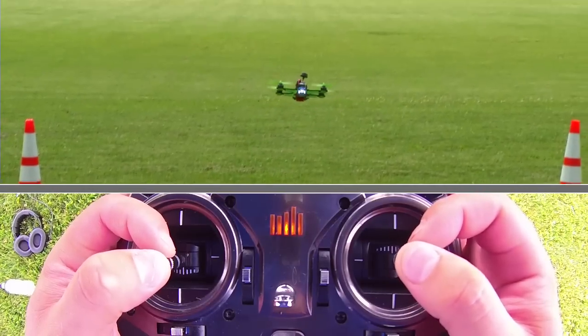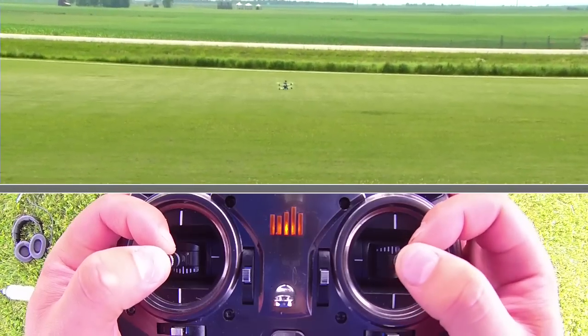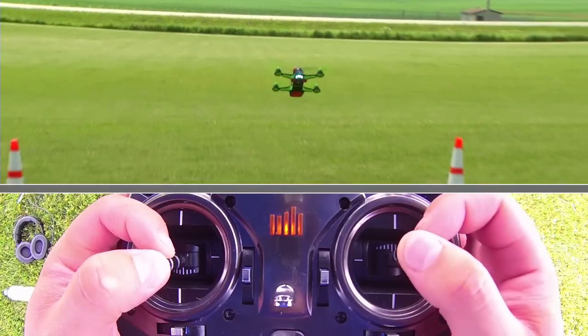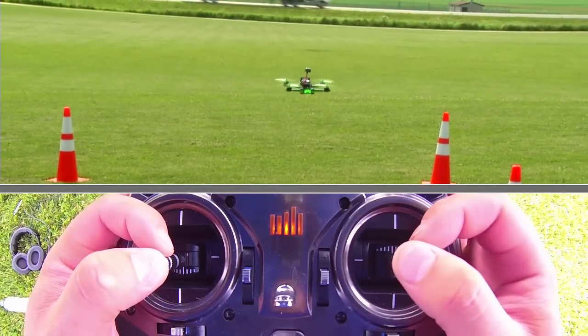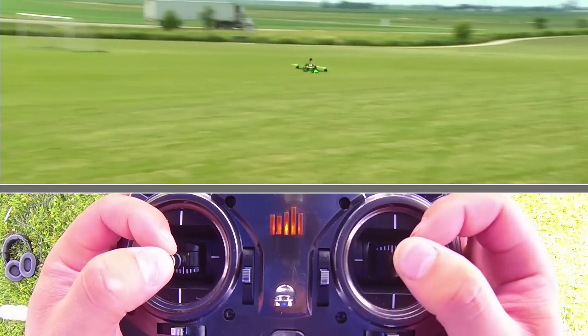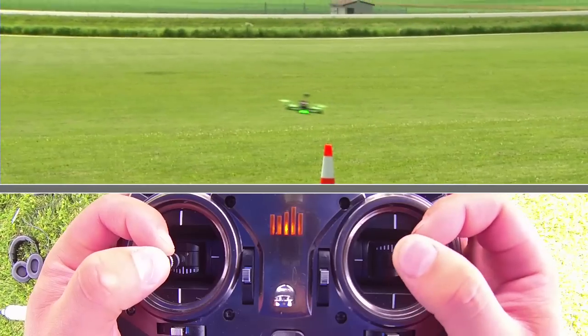I'm going to start by just doing forward and backwards — give it a forward command, let it drift out, pause it, and then come back. What I'm doing here is learning how to stop and control the altitude and control the quad without any self leveling. Now I'm going to go to the right, stop it, then back to the left and stop it.